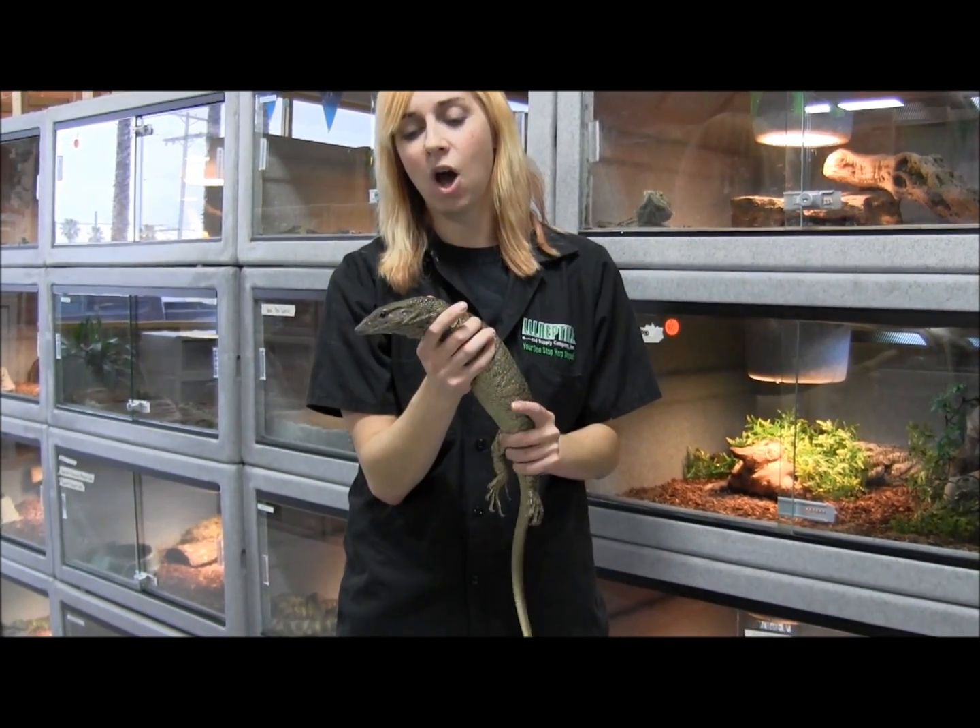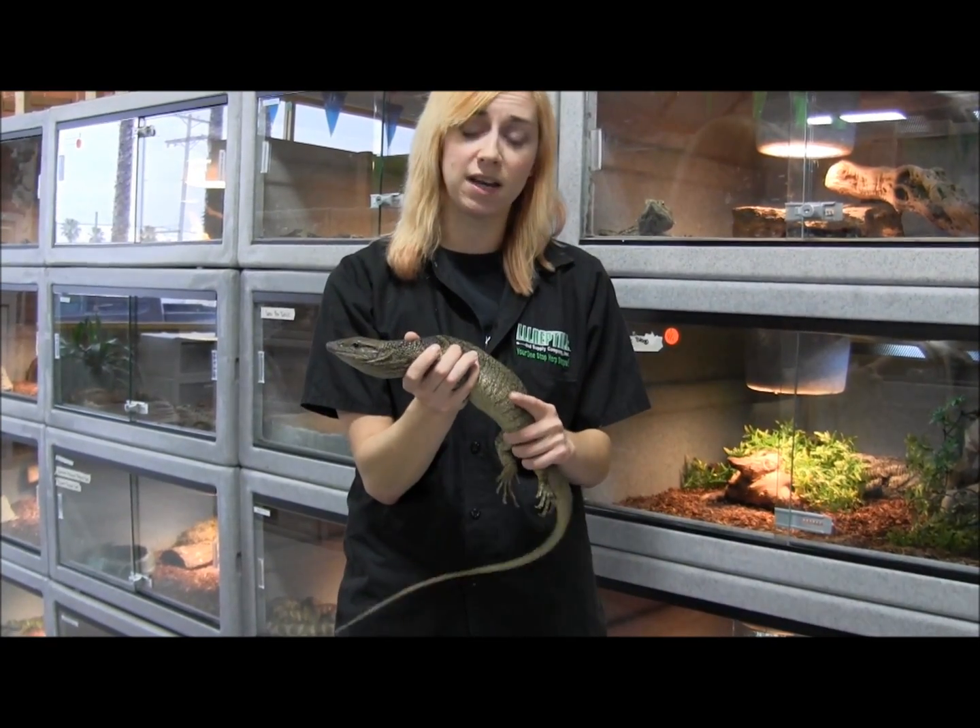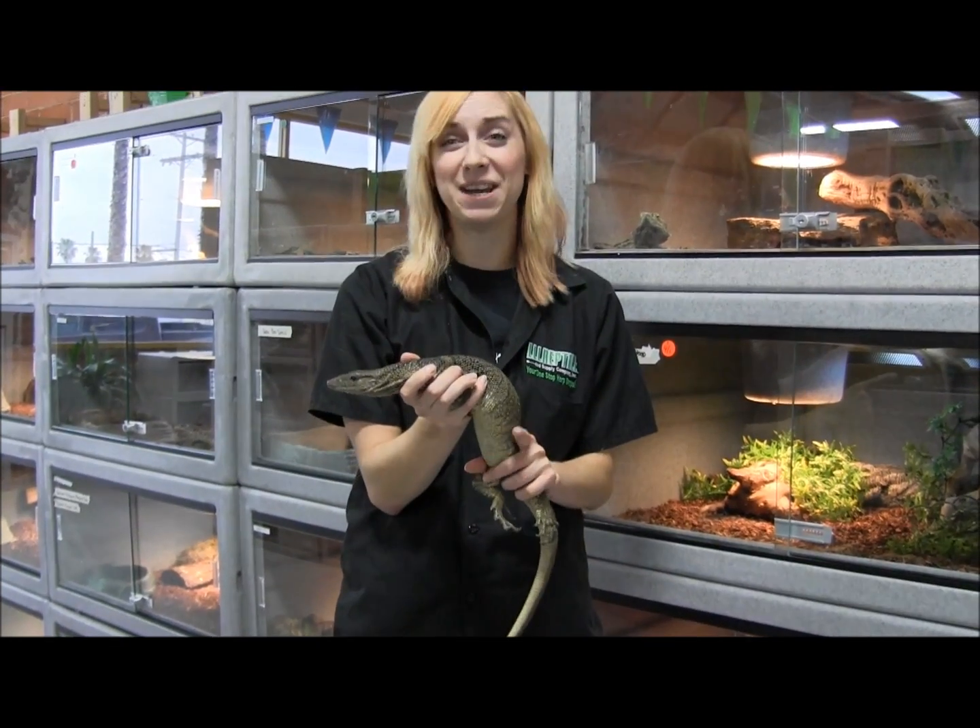Our Dumeril's monitors here are eating hopper mice, as well as superworms, crickets, and Zoo Med monitor and tegu food.